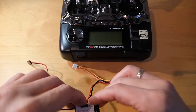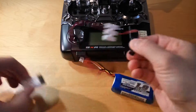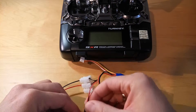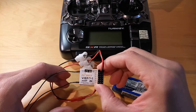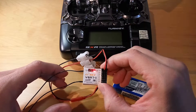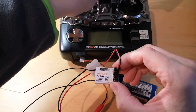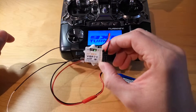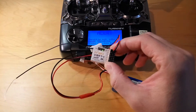First you need to power up the receiver. It's flashing with the red light, which means it's waiting for a transmitter signal. Now let me switch on the transmitter. Right now the green lamp is visible, which means the transmitter and the receiver are connected.